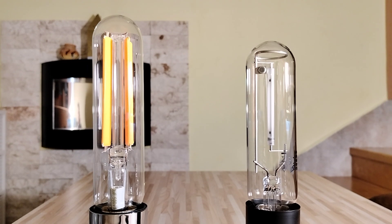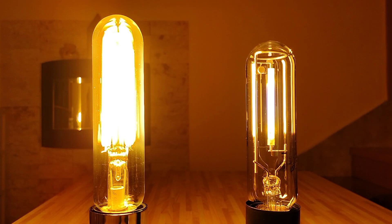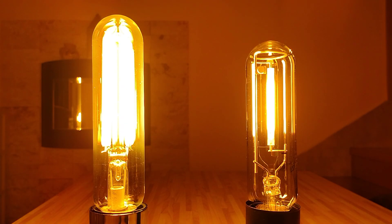Now I will show you the startup of these two very nice lamps. As you can see, this LED lamp is instant on, of course. But for this HPS lamp, we will need some time to warm up.